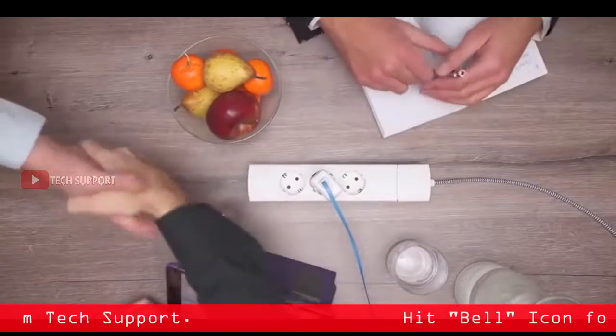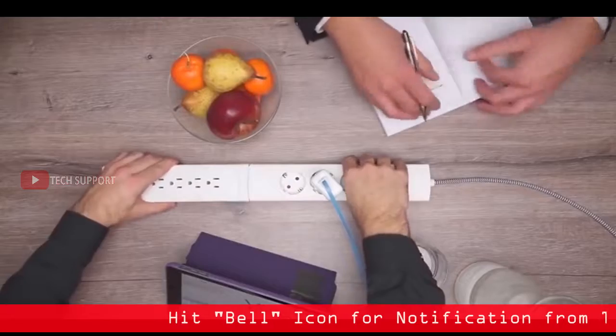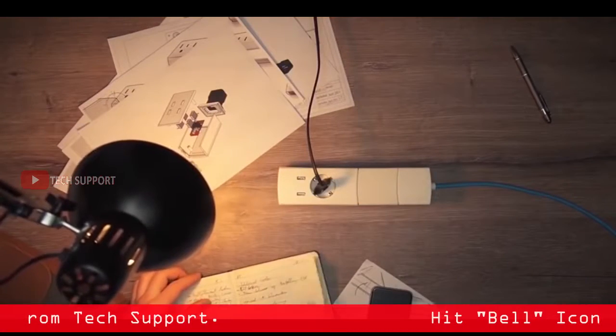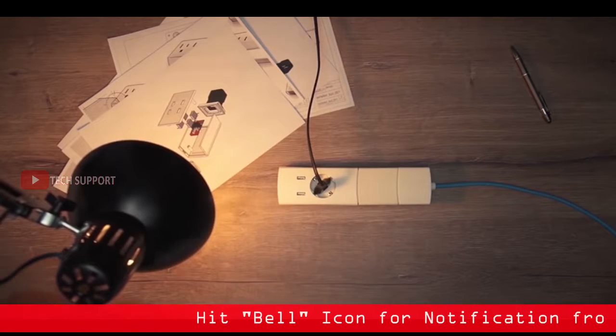YUMO is also interchangeable with international plugs. Switch out the base cord plug when traveling, or simply snap in your own YUMO to a module in another country. Make your life smarter. Communicate with YUMO with our app to better control and monitor your devices.